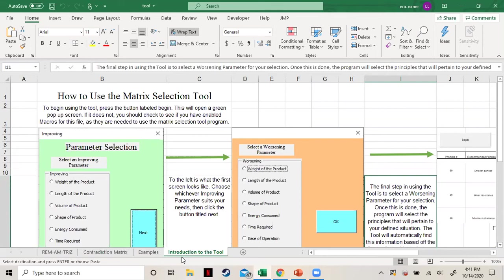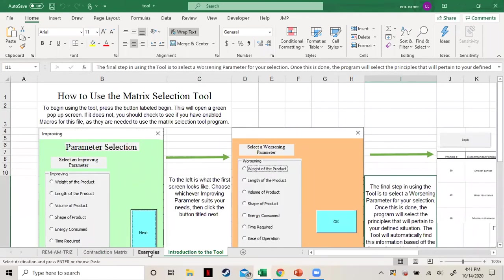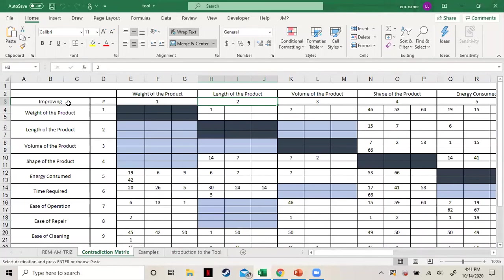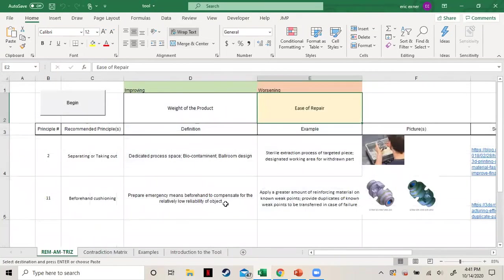I'll now walk through a brief example of using the tool. Here we start on the introduction page, which gives a brief explanation of how the tool works and its functions. The tool works by first selecting an improving parameter. There are 12 improving parameters, and they are the same as the worsening parameters. There won't be a solution if you select the same improving and worsening parameter, as that would not make sense.